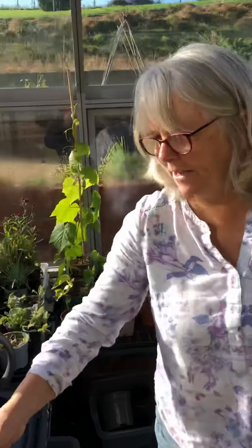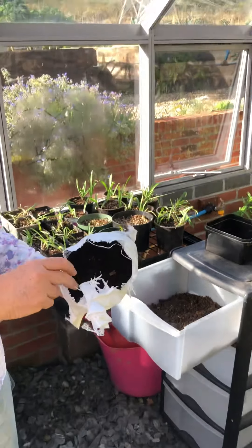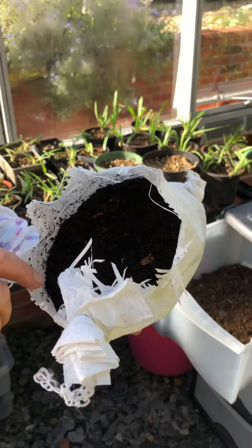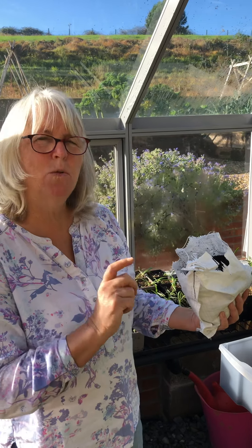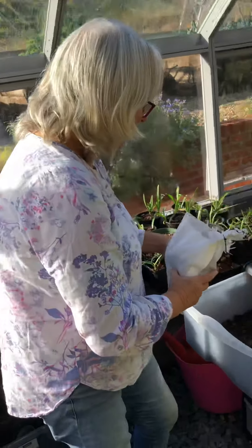These are the tiger worms that came in the post yesterday. You can see they're also in compost — it's probably actually worm poo, because that's what we're going to collect. Although this is called vermi-compost, it's not actually compost; it's fertiliser — solid fertiliser. It is worm poo that we intend to build up, because poo equals fertiliser. Let's tip this in.